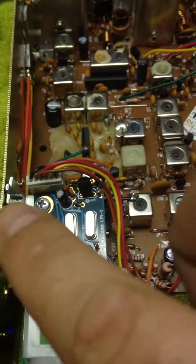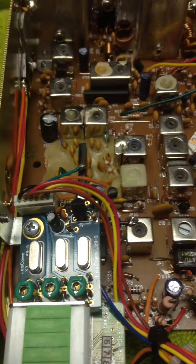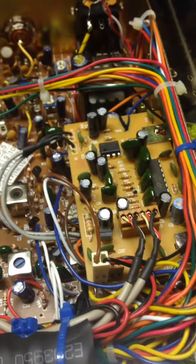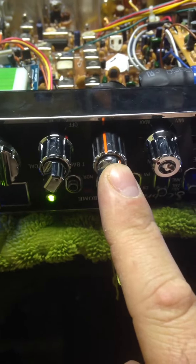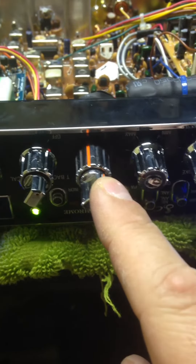This here, this guy, is hooked to the switch over here, and that's a Lescom 3-band channel kit. This guy here is the Kinex board, which is right here on your delta tune control. This is your speed, this is your depth.